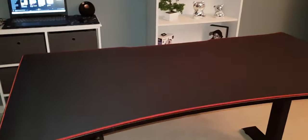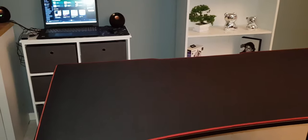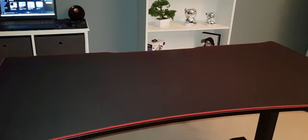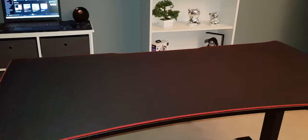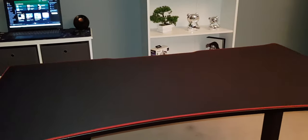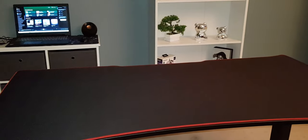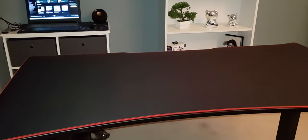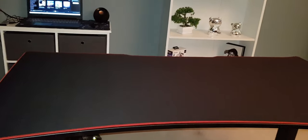I was thinking about just taking out the mat for now and using the desk for my Xbox, but then it would be so much stress getting everything together again when I get the gaming PC. So for now I'm not going to do it.